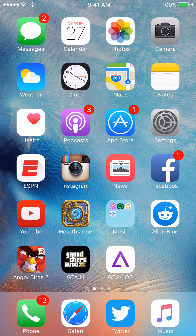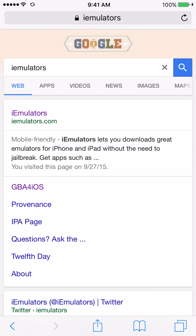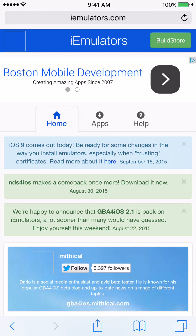Go ahead and go back. To install this, all you have to do is go to Safari. I'm going to go ahead and Google iemulators.com — all this will be in the info. Go ahead and click on that. It'll load up, and once the web page loads we're going to hit on Apps.